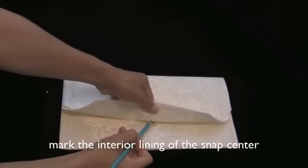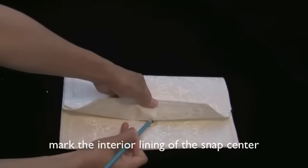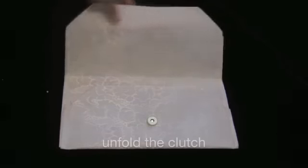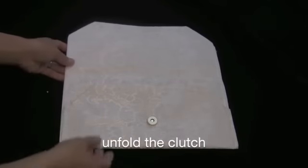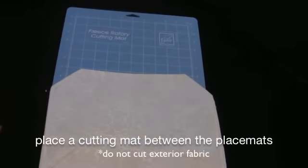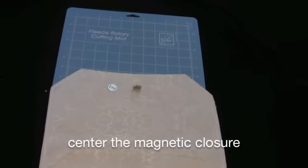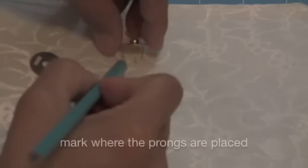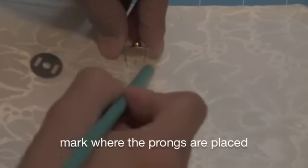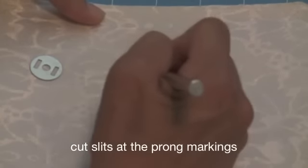Now you're going to make a mark on the interior lining at the center of the magnetic snap. Unfold the clutch and place a cutting mat in between the exterior and interior lining — this way you will not cut into the exterior fabric. Center the magnetic closure onto the marking as you did the first time, and again mark where the prongs are placed. Now cut slits where the prong markings are.